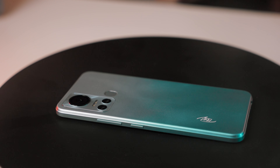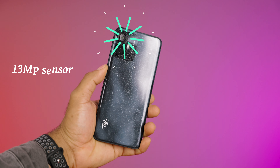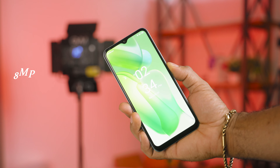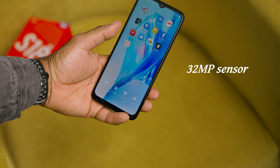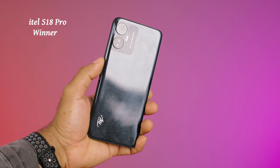Now for the cameras. The S18 has an 8-megapixel rear sensor while the S18 Pro has a 13-megapixel rear sensor — clearly better. But where things take a different turn is the front-facing cameras: the S18 has an 8-megapixel selfie sensor while the S18 Pro has a 32-megapixel sensor. Placing the photos side by side, the Pro variant is miles ahead. The front camera is clearly the major focus of the S18 Pro, aimed at selfie lovers and vloggers. Personally, I'd have preferred a better rear camera, but Itel's market research must have pointed to selfie demand. The S18 Pro wins on cameras.